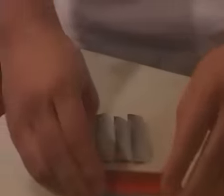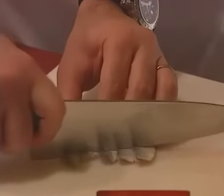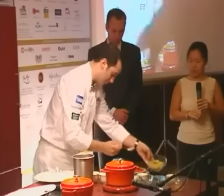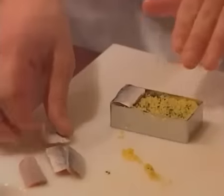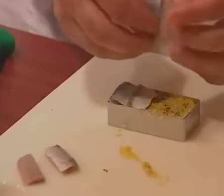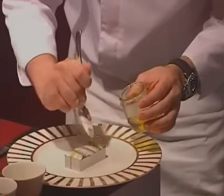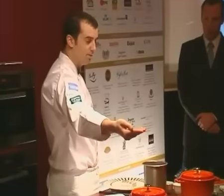He marks it a little bit and then cuts it to fit exactly into his mold. He fills it with couscous. This is based on the idea of a sardine tin. The olive oil works very well with the sardines together. Adding salt — fleur de sel.